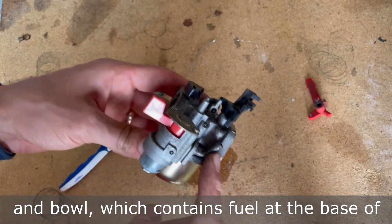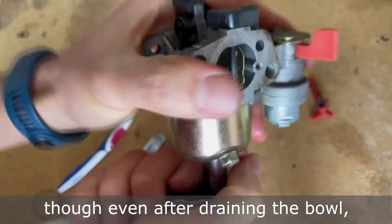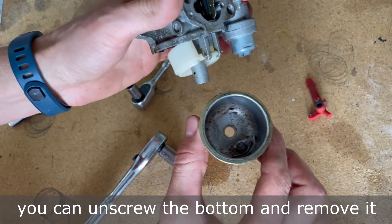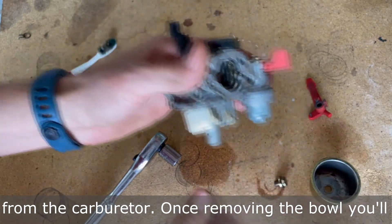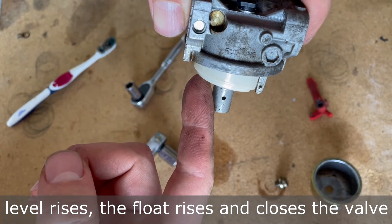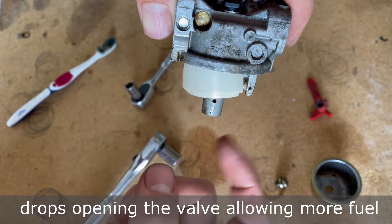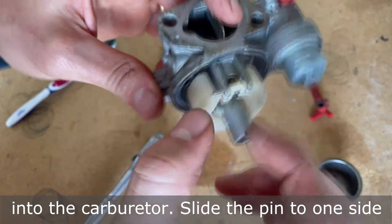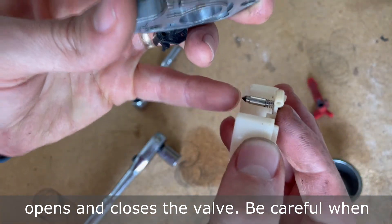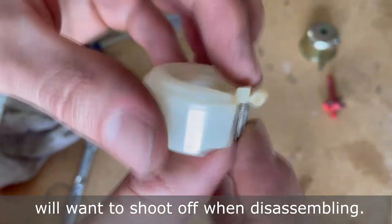Many carburetors have a float valve and bowl which contains fuel at the base of the carburetor. There's a drain plug that will allow you to drain it prior to removing the bowl, though even after draining there will likely be some residual fuel left. Once you drain the bowl, unscrew the bottom and remove it. Once removing the bowl, you'll have access to the float valve. When the fuel level rises, the float rises and closes the valve, stopping fuel from coming in. When the fuel level drops, the float drops, opening the valve and allowing more fuel in. Slide the pin to one side to remove the float assembly. Be careful when removing the piece that opens and closes the valve because sometimes there's a spring that will want to shoot off — keep your finger over it so the spring doesn't get lost.